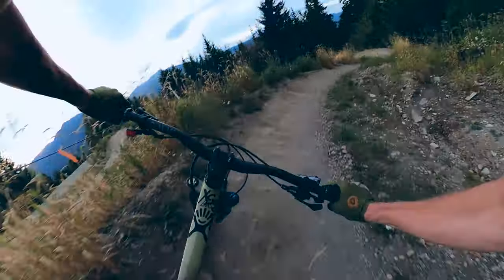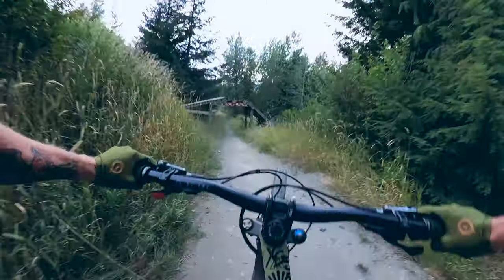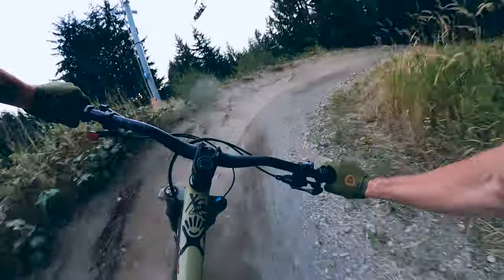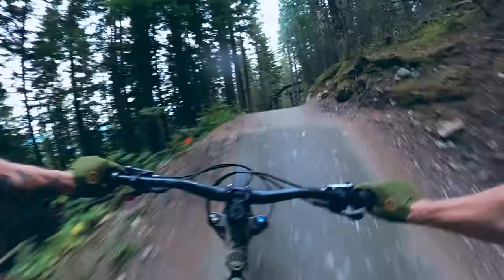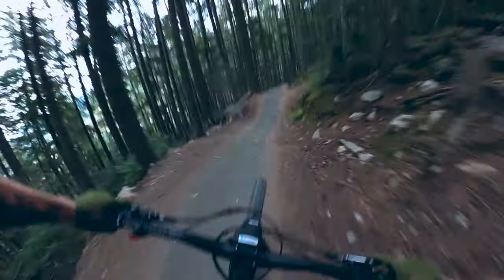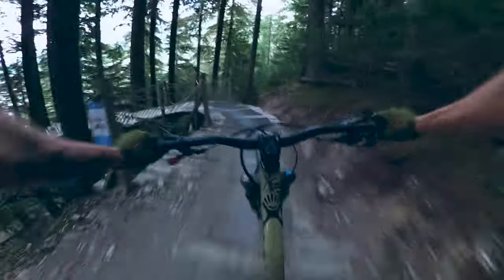Back into it. Love this section — flat out, fast, straight. Into the speed checking bridge.